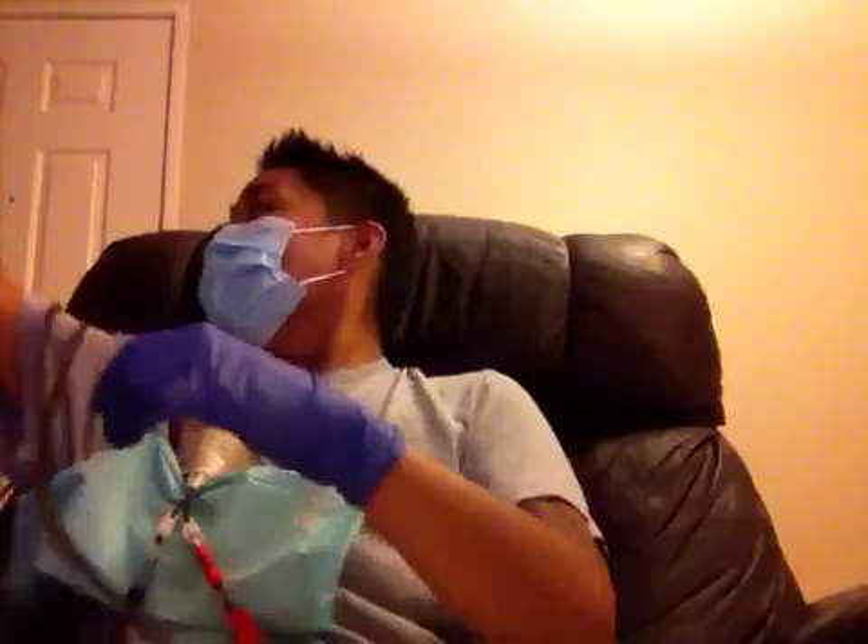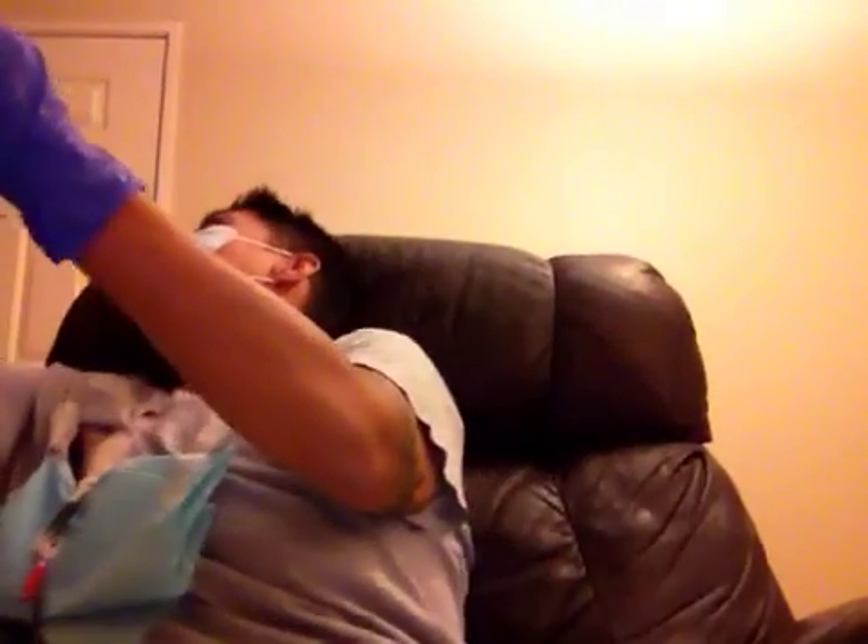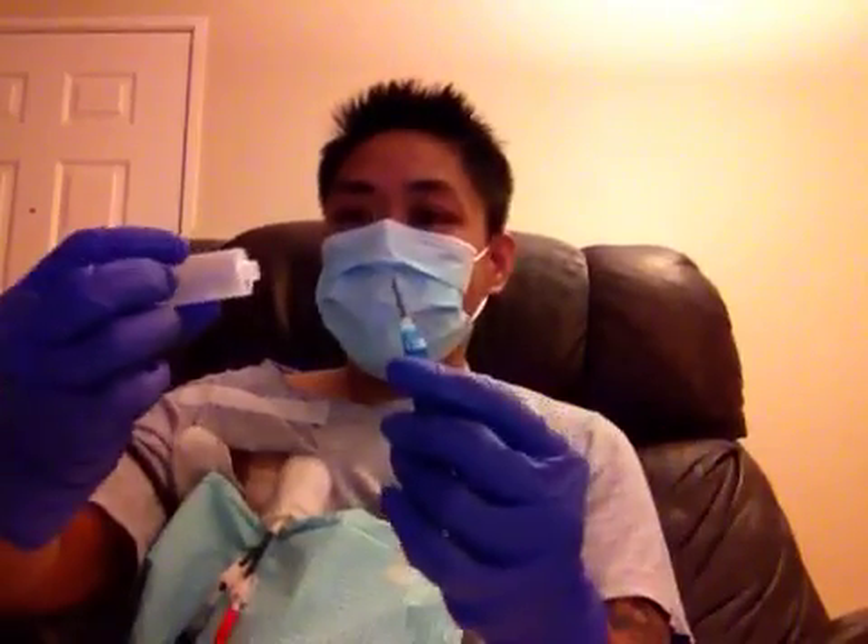I'm going to clamp the arterial line, reach over, grab my saline from the red line, and now I'm going to swap out the red line with the syringe that I had in there. Now I'm going to get my vacutainer ready — it's got two parts. This first part over here, twist it out, pull it out, throw it away, and insert it into the vacutainer.